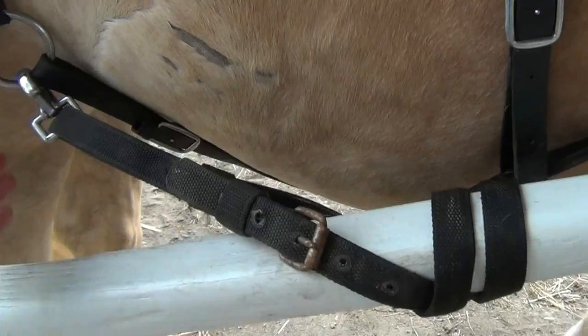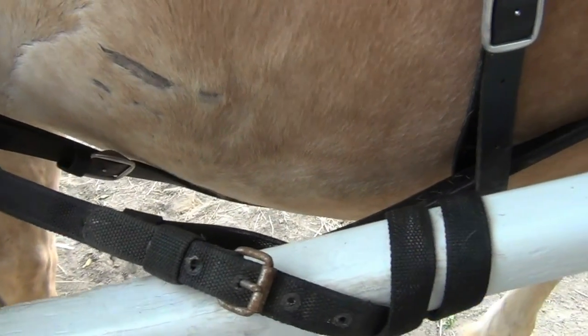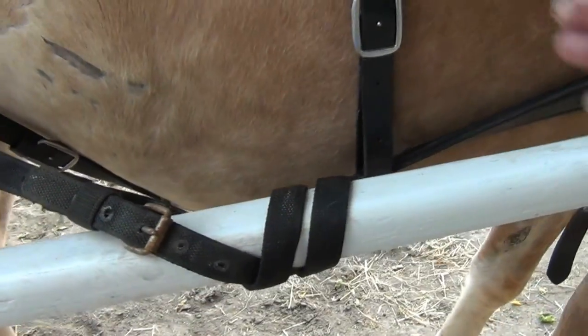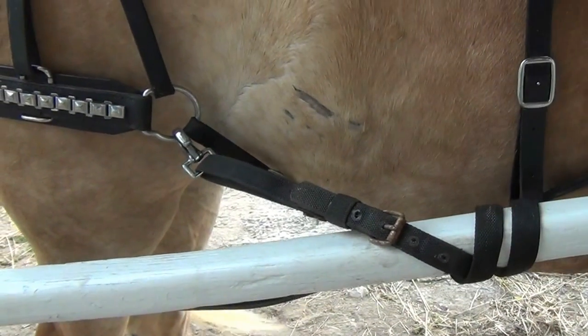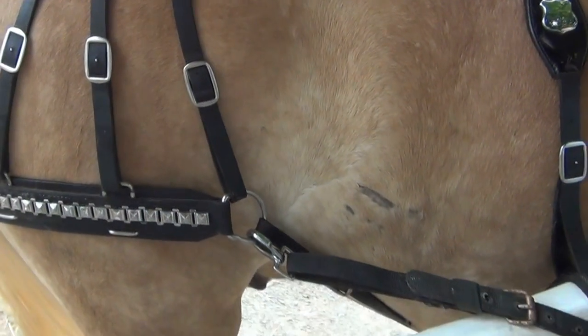So when he's going down — that's right — when he's going downhill, this keeps it from... he wants to stop. He's stopping, so that keeps that from going. Forward, that's the brakes. And then you've got brakes.